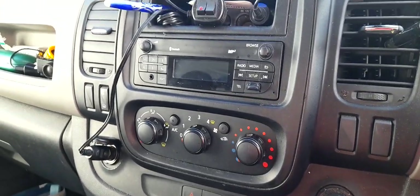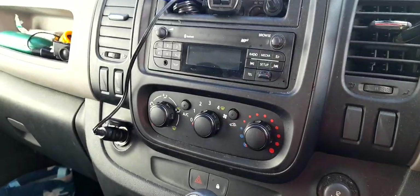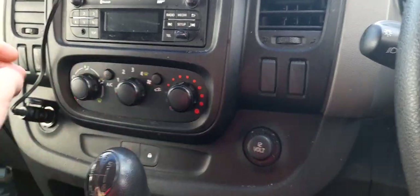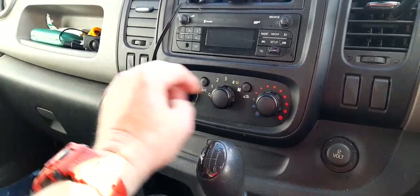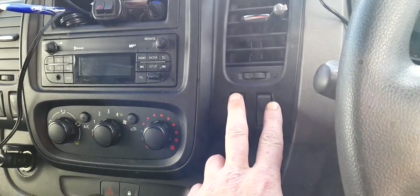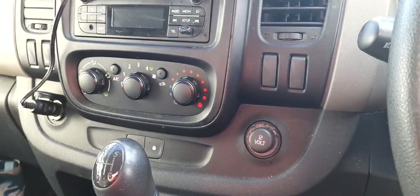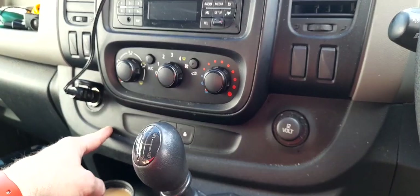My van is a 2016 Renault Trafic Business. I've got quite a few switch blanks in the dash which would have been for a different model — maybe a sport version that had extra functions. I've got heated mirrors and then three blanks. I couldn't get any OEM switches from a scrapyard and I couldn't get the wiring looms to match to modify and create my own switches that looked OEM.